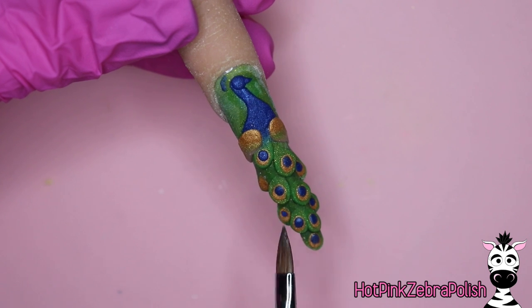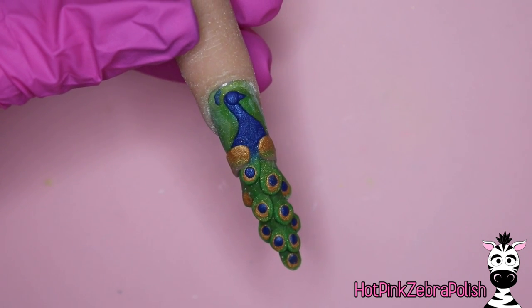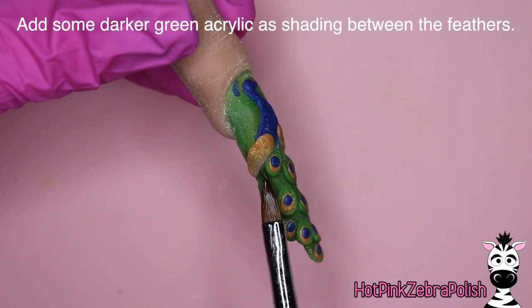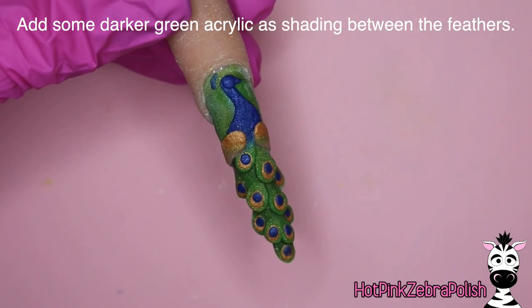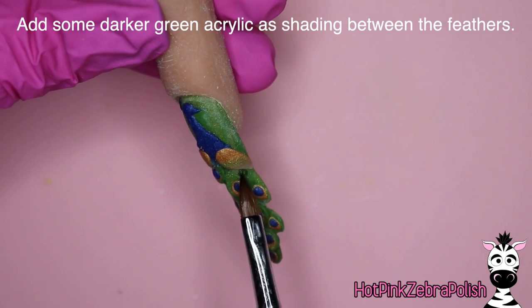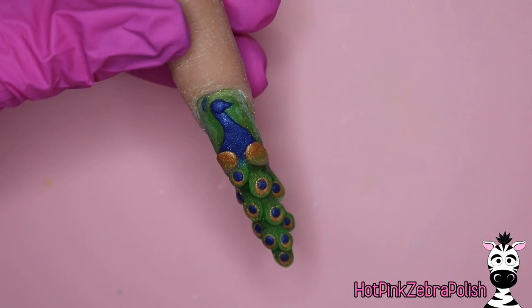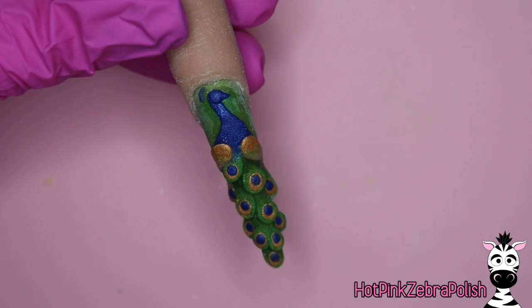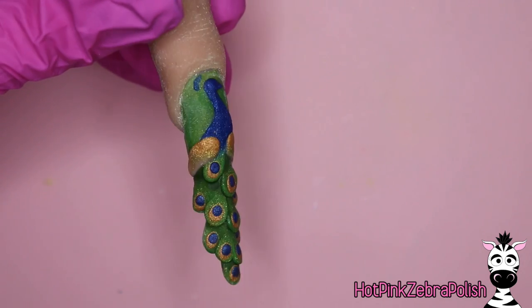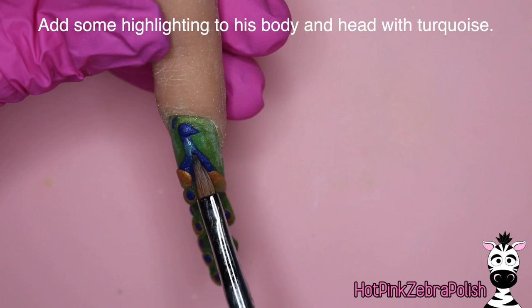Make sure your blue acrylic is nice and pigmented. If the one you're using isn't nearly as rich, depending on the brand some of them just aren't, and they may not work for this application. You could sculpt the gold circle and then do the blue and the rest of it with paint — you can do whatever part of this with paint that you want to. Same thing with shading around the feathers: if you don't have the right shade of dark green acrylic, use some paint. It's easier to mix paint than it is to mix acrylic.